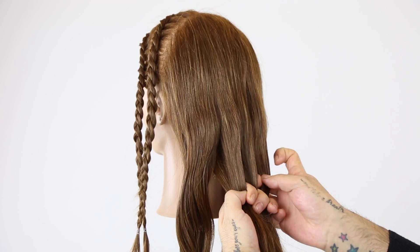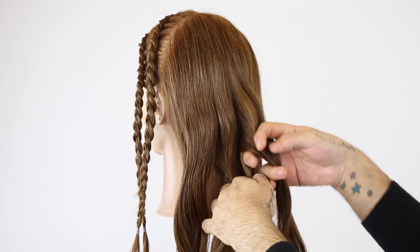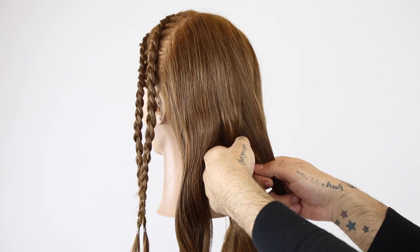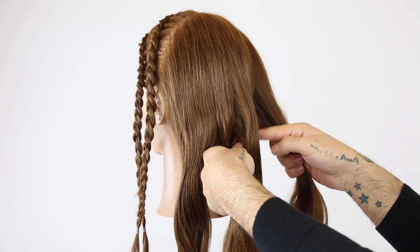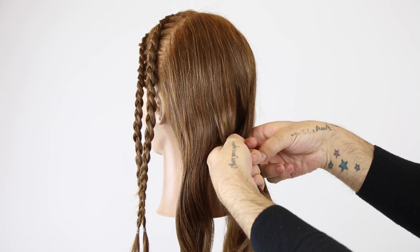Start with an inverted braid towards the center — right goes under center, left goes under center. Now we have one side that has one strand and the other that has two. We're going to pinch up that X there, feed to where we have the most amount of strands. Considering that that's going under, this is going to go over and then the opposite, which would be under.